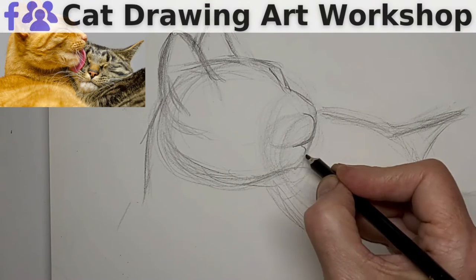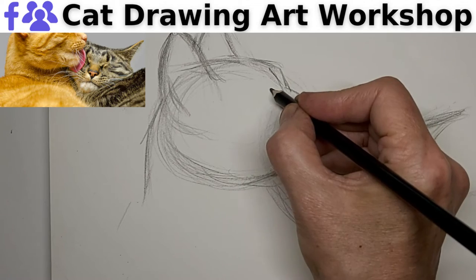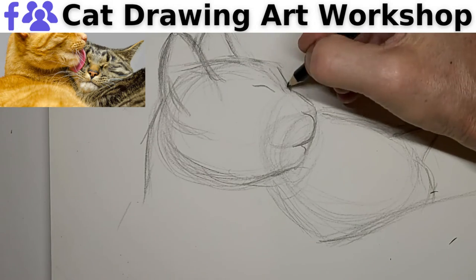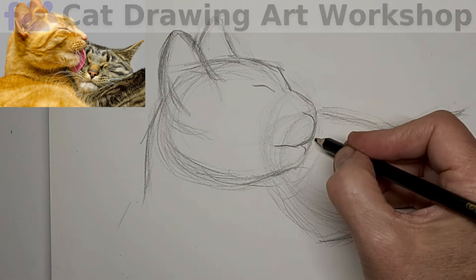Do check out our Cat Drawing Art Workshop Facebook group. You'll find the link for that Facebook group in the video description below, plus some other handy cat drawing links too. So check it out — we'd love to have you.